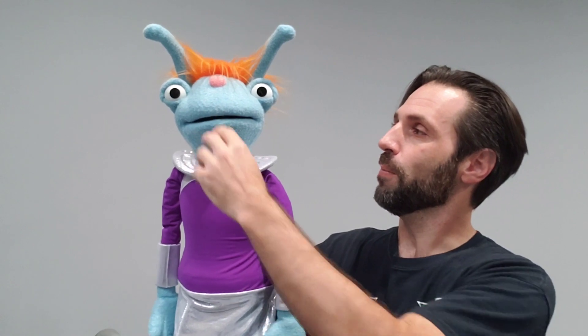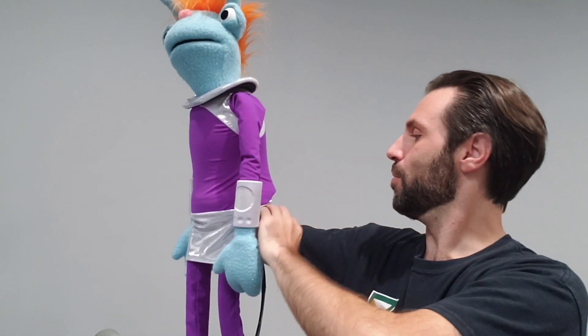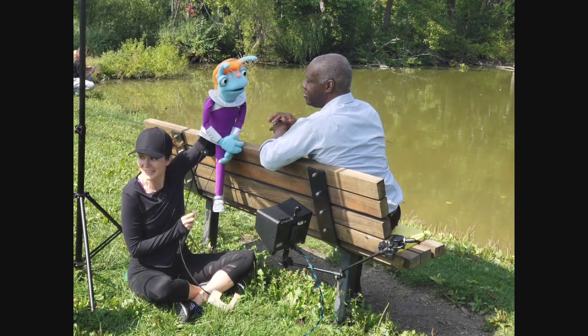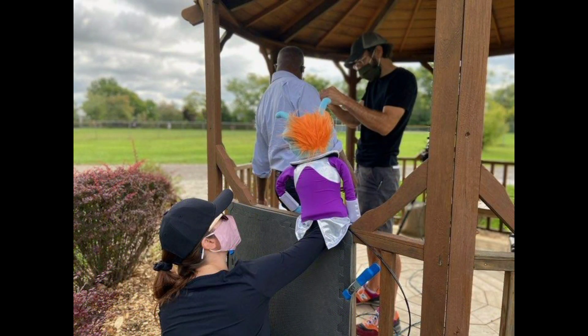So this is the newer version and I'm really happy with how it came out and the size. From my fingertips, which is where her mouth is, down to the bottom of her waist is all above my elbow, and that just makes everything so much easier to control. You can kind of see that here because our puppeteer looks pretty comfortable, and puppeteering is not easy, so you want to make your puppeteers as comfortable as possible.